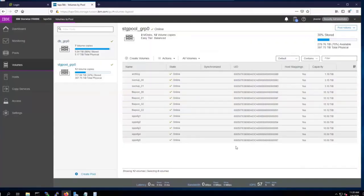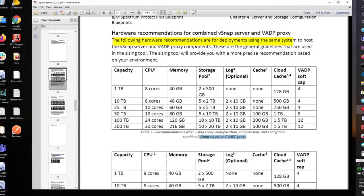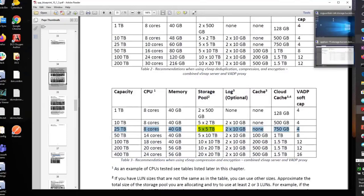We need to tie this back to the blueprint tables. We're using compression but not deduplication, and we want the VADP proxy role on the vSnap. The first two tables are for when you have combined vSnap and VADP. Table 2 is for when you use deduplication; Table 3 is for compression only — that's the one we want. For a 25 terabyte vSnap, we'll need eight CPU cores and 40 gigabytes of memory. The key decision now is the size and quantity of volumes: we want to get to 25 terabytes using five terabyte volumes.